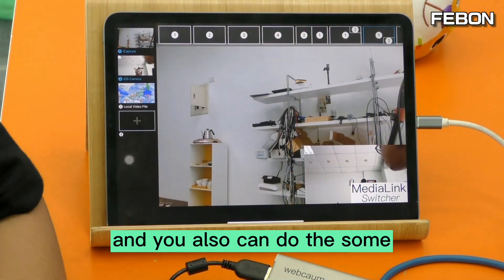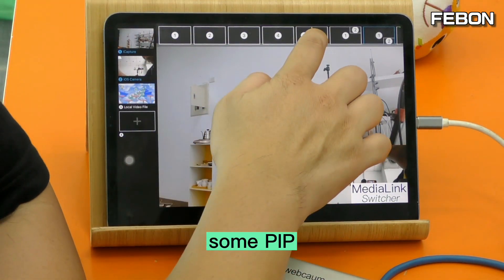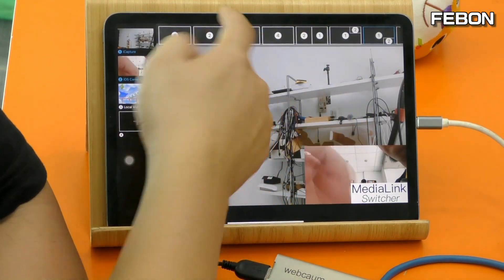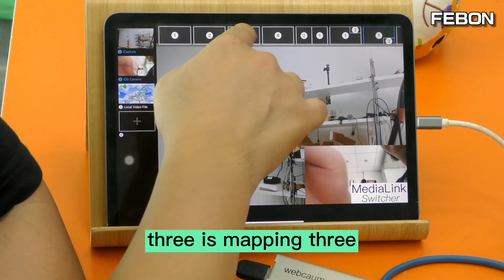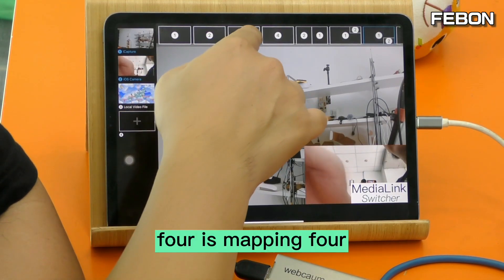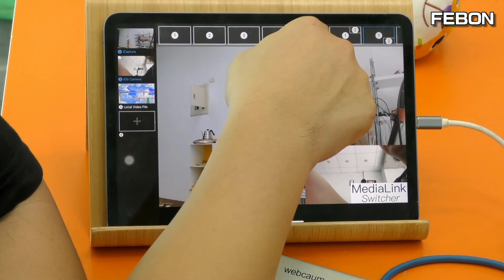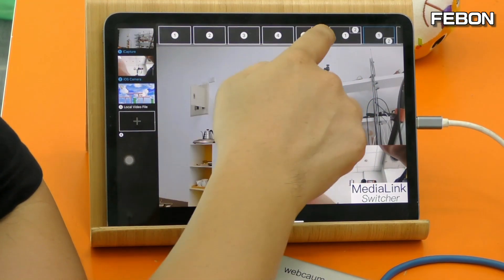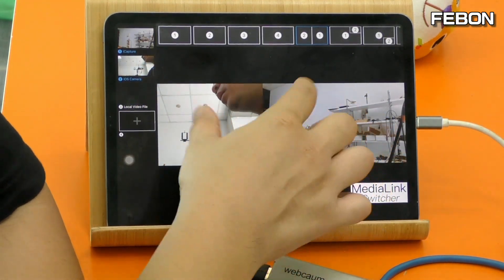You can see there are one, two, three, four video sources and you can map them to positions one, two, three, four. You can also do PIP (Picture in Picture). For example, map one to position one, two to position two, three to position three, four to position four.